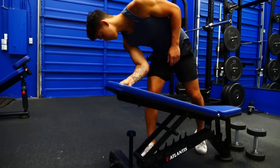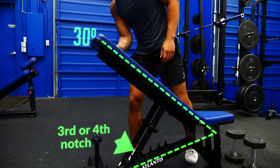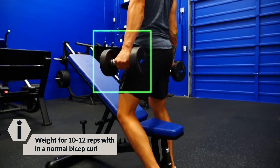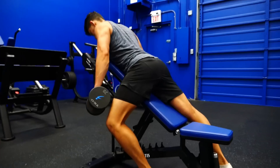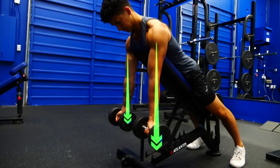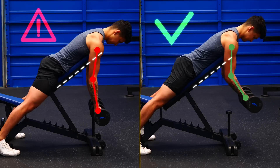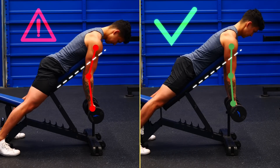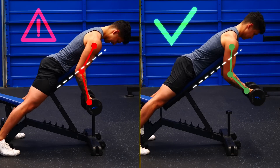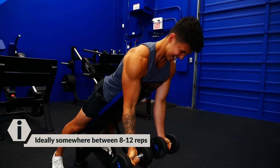To perform this compound set, start by setting an adjustable bench up to 30 degrees — this is generally the third or fourth notch on the bench. Then grab a weight that you typically do 10 to 12 reps with for a normal bicep curl. With the dumbbells in hand, lay with your stomach on the bench and your arms hanging down in front of you. Lock your elbows in that position and then curl the weight up, but fight the urge to let your elbows move back towards your body. Keep your upper arm perpendicular to the ground and do as many reps as you can with good form, ideally somewhere between 8 to 12 reps.